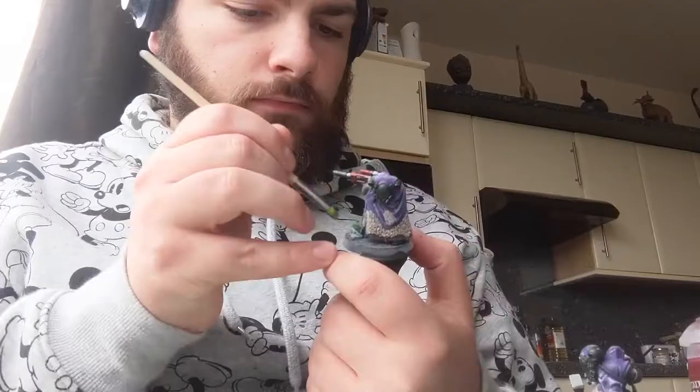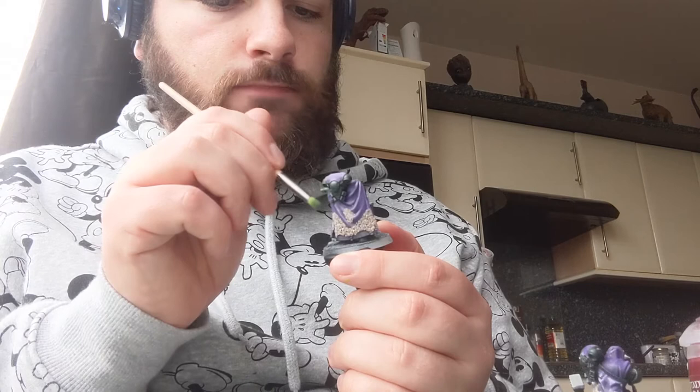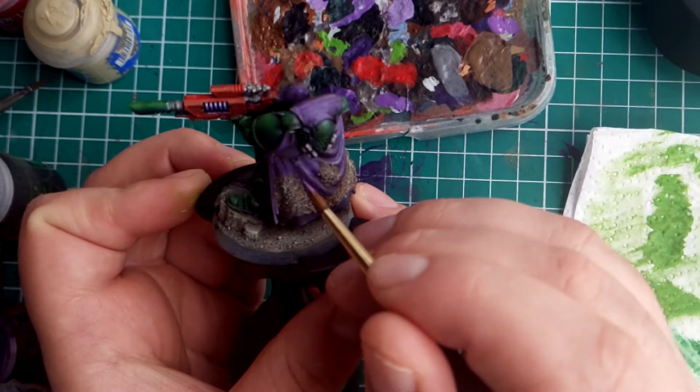Now, for the fun part — my favourite type of highlighting: dry brushing. If your wash is completely dry, we can go ahead and do some dry brushing. I'm going to do two separate layers: the first being with Zandri Dust, and then a second lighter, thinner layer with Screaming Skull. Make sure to remember to do this both on the cloak and on the base.